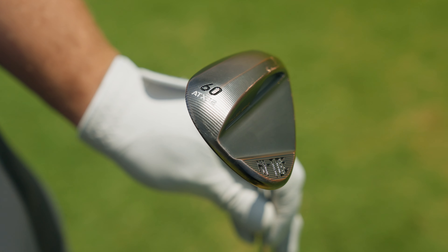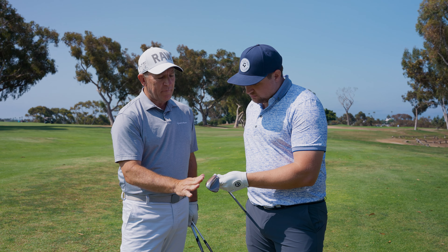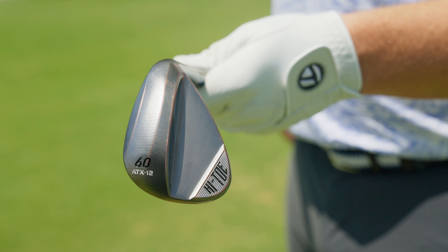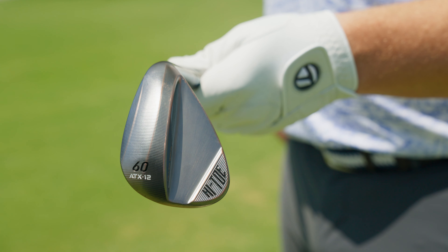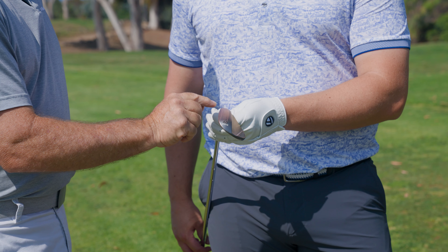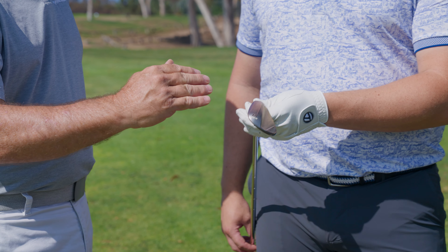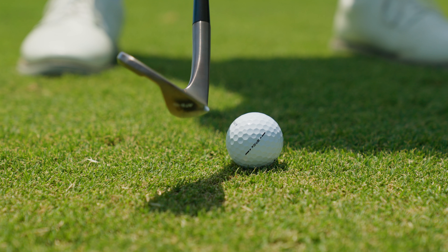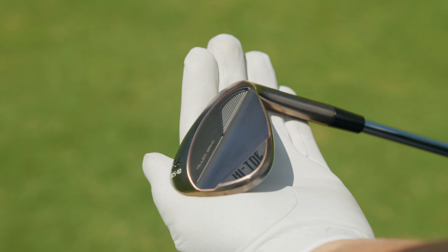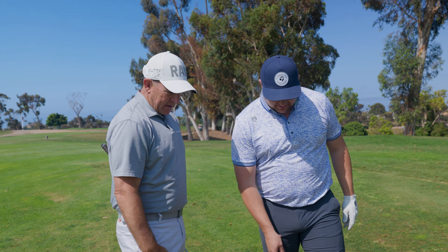Let me give you our new ATX grind. This is a sole design that really has some cool features based off of a tri-level sole. It has this leading edge chamfer that kind of protects the club as it enters the turf — just allows it to get in without any grabbing or digging if you happen to be a little bit on the steeper side. The main interaction of the sole is in the center part — that's where all your bounce is, what really engages with the ground and allows you to have that proper amount of resistance. That trailing edge being removed allows the club to exit properly based off of your swing and not get stuck in the ground.